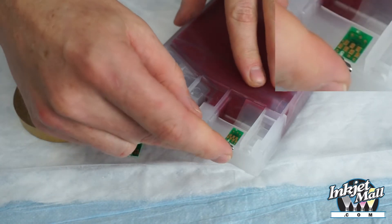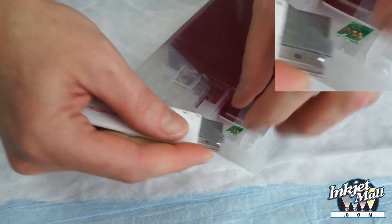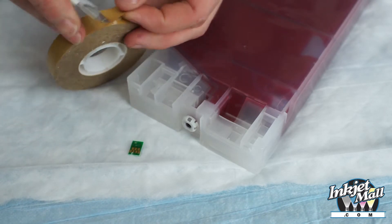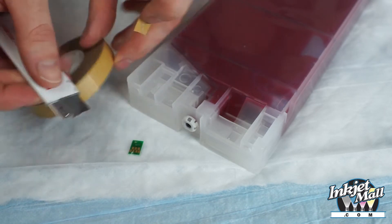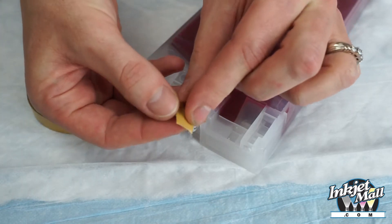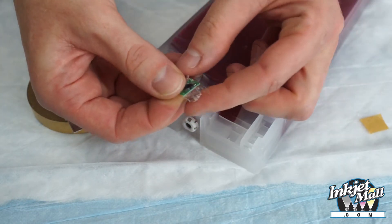Carefully cut off the top of the plastic nub holding the chip onto the cart. Then the chip can easily be pried off the cart. Take a small piece of double-sided tape and attach it to the back of the new chip, folding any excess over the back.